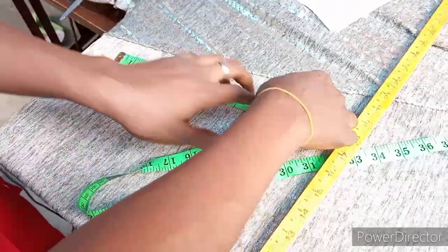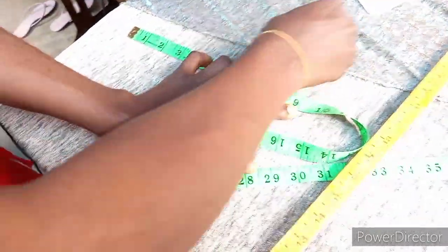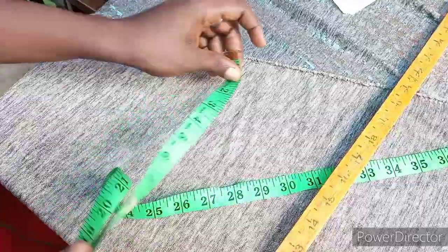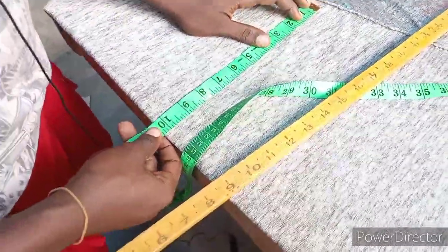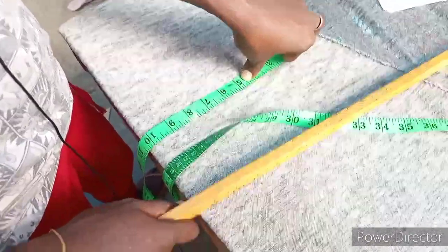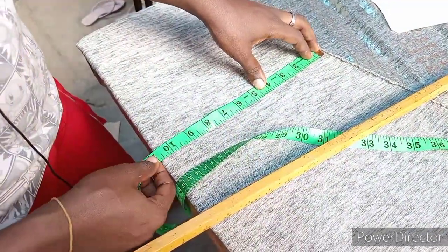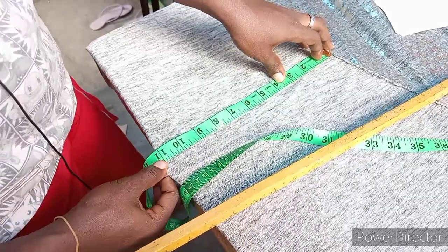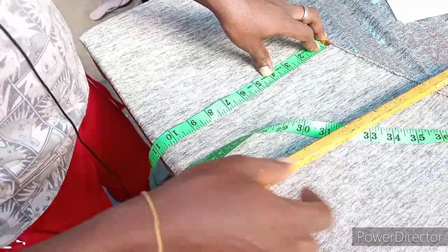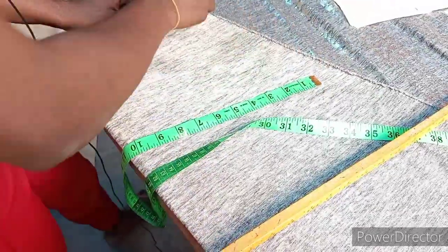On top of the shoulder measurement, I'm going to measure the arm hole. The arm hole should be nine inches — I'm going to use that because it's a joint material. On top of the arm hole measurement, I measure the bust. The bust is 45, divided by 4 gives you 11 and a quarter. Because it is lycra, I minus one from that 11 and a quarter, which gives me 10 and a quarter. I do not add any allowance to it.